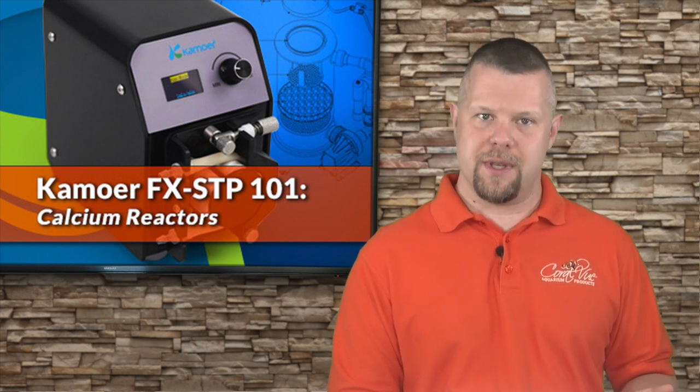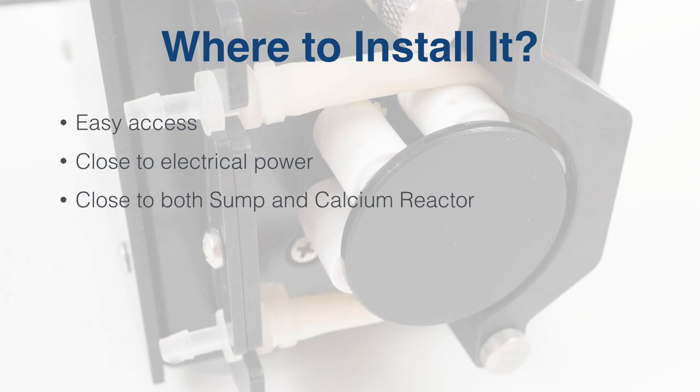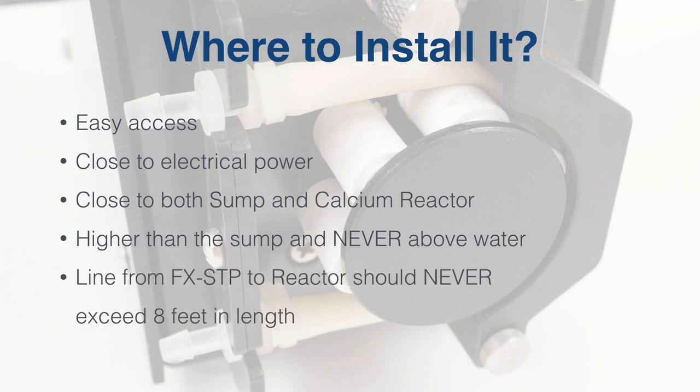First, let's find a location that is optimal for our FXSTP. The location should have easy access, be close to electrical power, and close to the sump and calcium reactor. The unit should also be installed higher than the sump and never directly above water. The length from the doser to the reactor should never exceed 8 feet and should be cut to length.